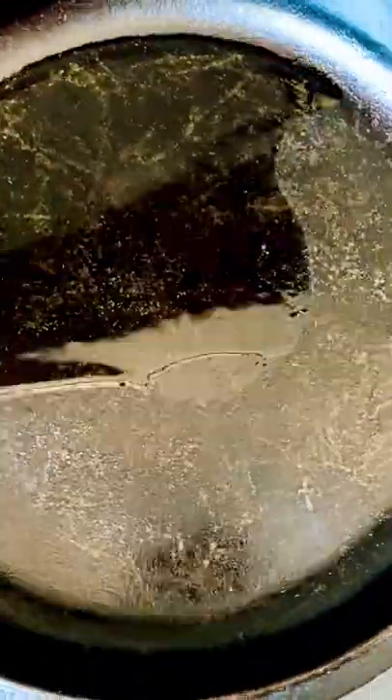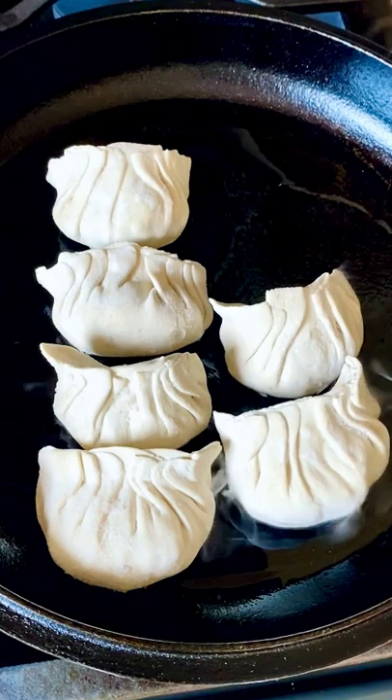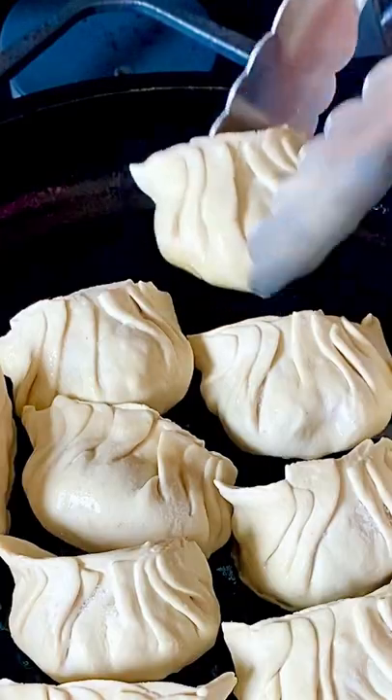Let me show you how easy it is to turn frozen dumplings into potstickers. Over medium heat, place the frozen dumplings in an oiled pan and cook for 5 minutes.